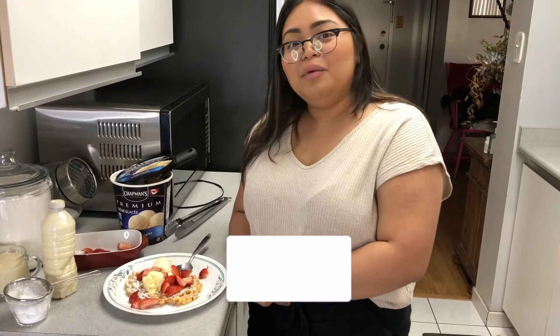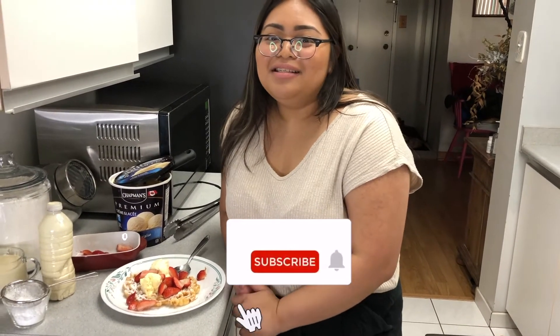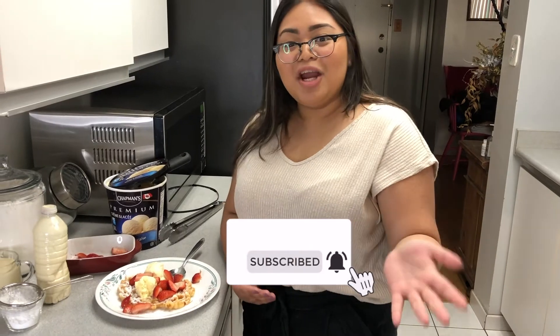I hope you did like this video and if you ever make some, let me know in the comments below how it turned out. Thank you and don't forget to like, share, and subscribe.